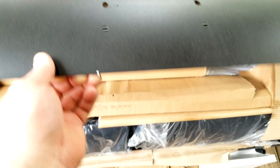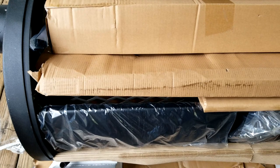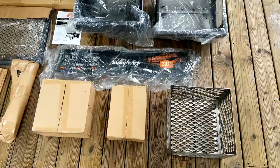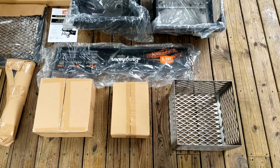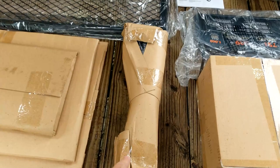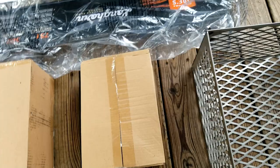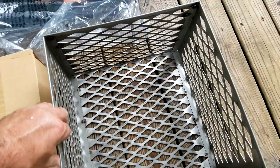Once you get your box undone and all the styrofoam off the sides, go ahead and lift up the lid — and there you go, that's where all your goodies are. Here's everything you'll find inside the main cooking chamber: racks, your stack, miscellaneous nuts and bolts, what I believe are the steel heavy-duty wheels, gauges, and miscellaneous stuff.